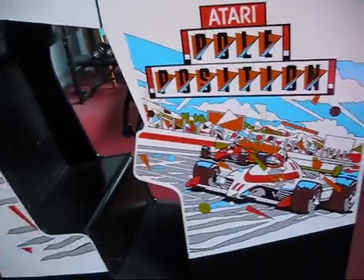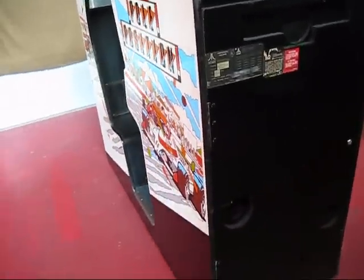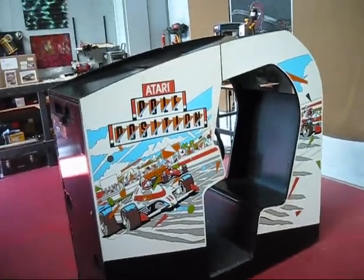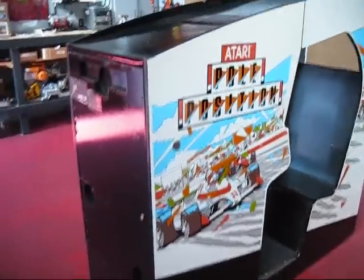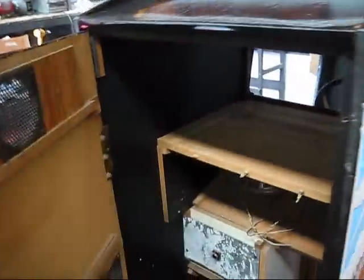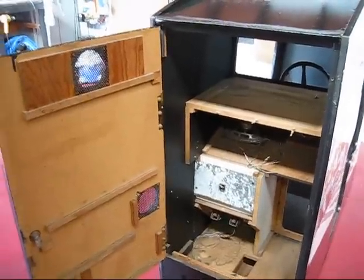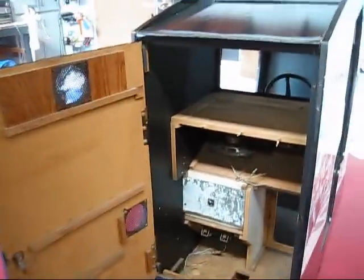So this is a cab I got from a guy downtown Baton Rouge. He said it was basically just taking up room and he didn't care for Pole Position, so he wasn't going to try to restore it. I got it from him for little to nothing — actually I didn't pay anything, all I did was go pick it up. So I got it and I started piddling around with the electronics that it had.